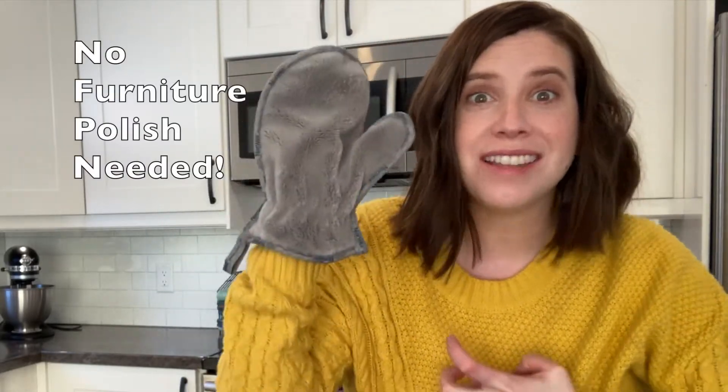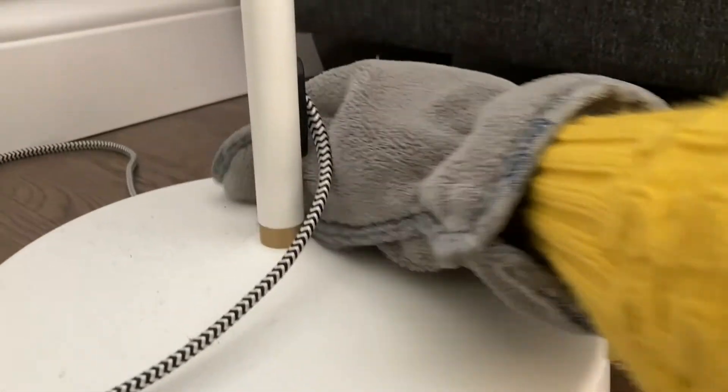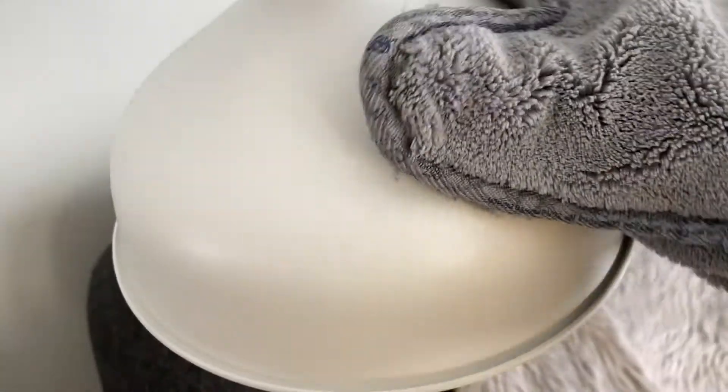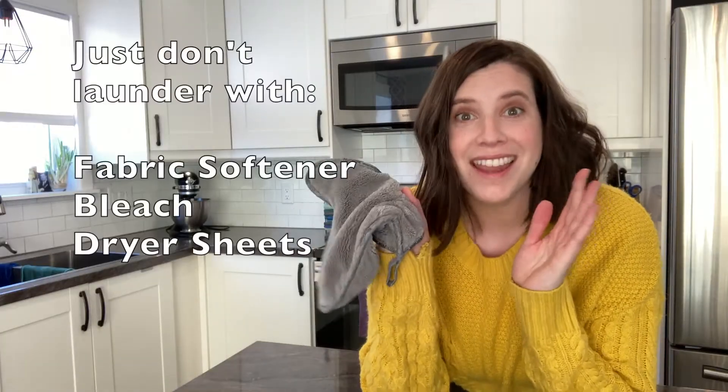Wipe all of your surfaces to grab all the dust, the dust bunnies, and the hair laying around your house. When you're done with the dusting mitt, take it outside, shake it, and get rid of all that dust. Eventually you may want to launder it to really give it a good cleaning, so throw it in the washing machine and throw it in the dryer.